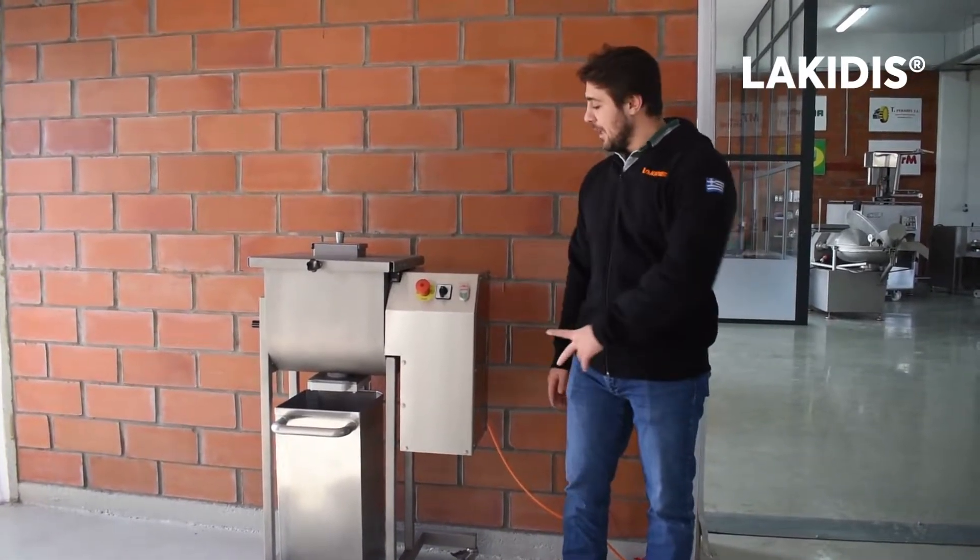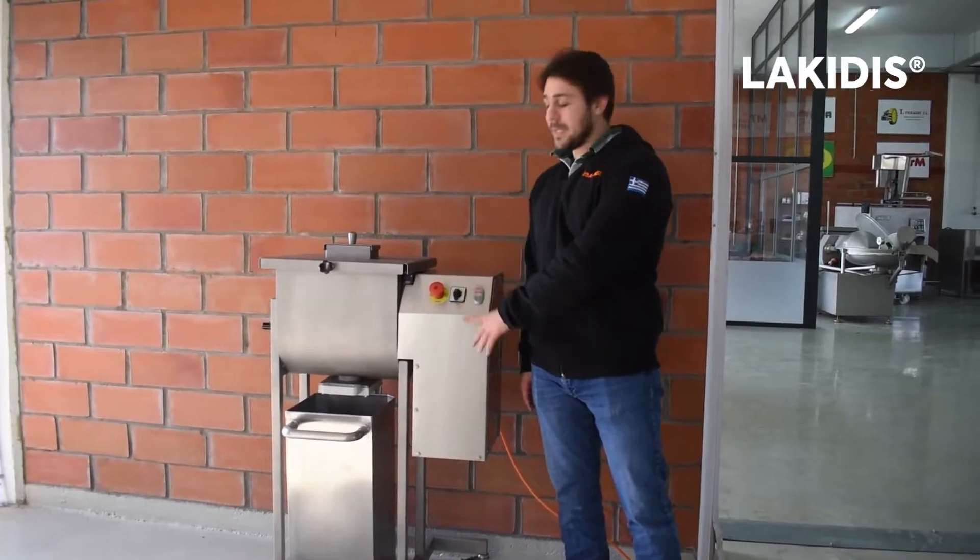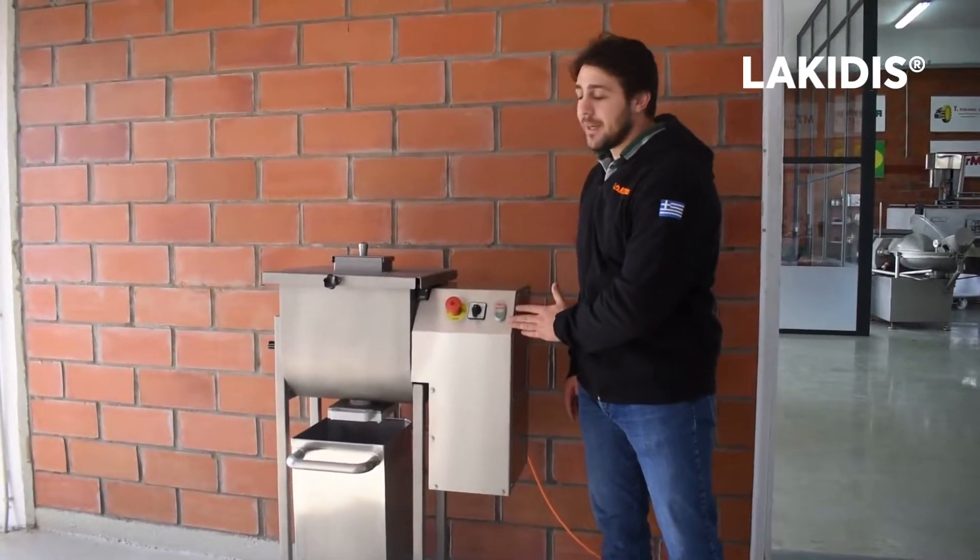It has single speed, clockwise and anti-clockwise. As you can see, the control panel is very user-friendly.